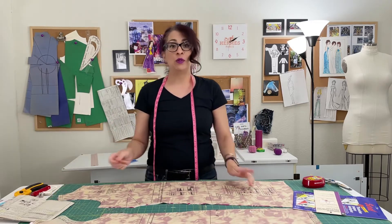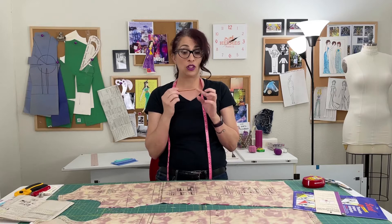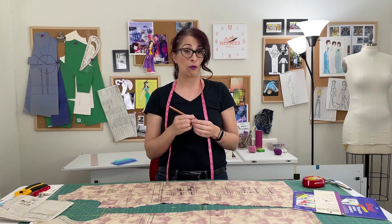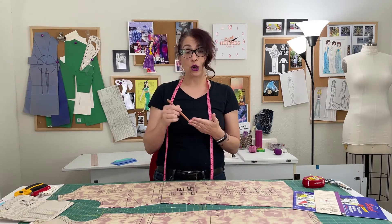And last, you need a pencil of some sort. A regular number two pencil works just fine. You don't want anything with a point that's too sharp because you don't want to poke holes through your fabric and mark on the right side. We're just using it to draw the markings through the paper, through the fabric and onto the tracing paper so that the markings will all be on the inside of your garment.